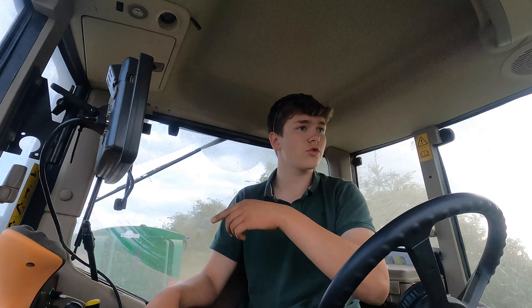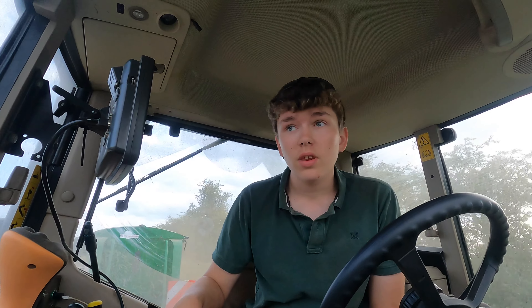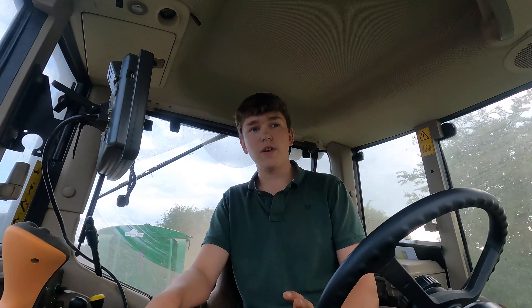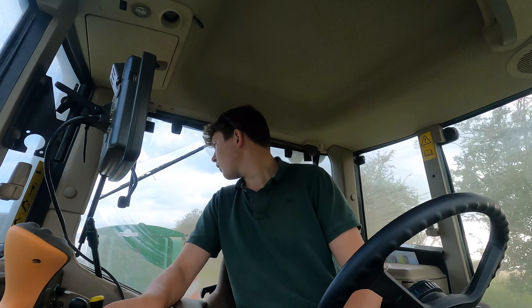I'm just moving on to the last plot now. This one is also very light - on top of here there's literal sand. It's a molehill on the hill and it's literally just sand. But we do have a nice lot of moisture going on, so hopefully it's going to be alright. The soil temperature - I have no idea what it is, it's very warm. If you pick it up you can feel it, so hopefully it will be up and away in about two or three days.